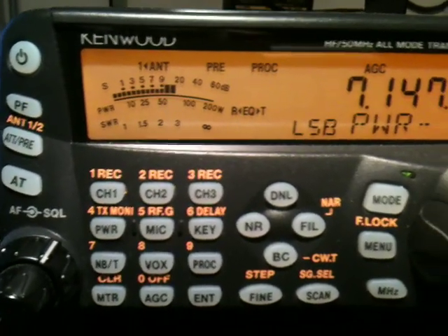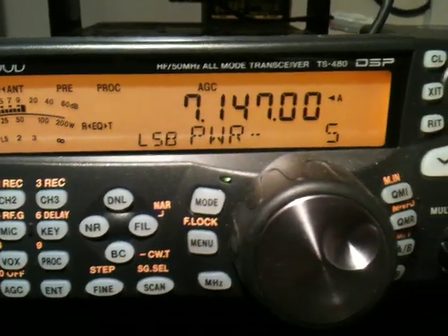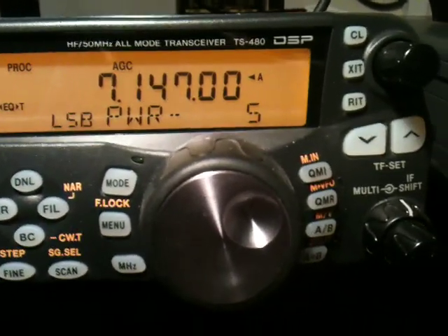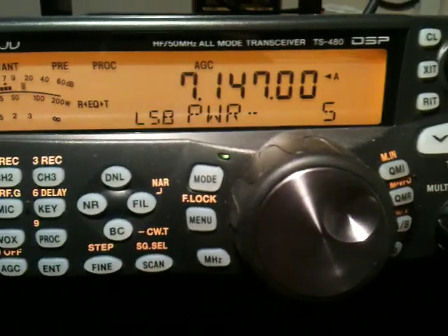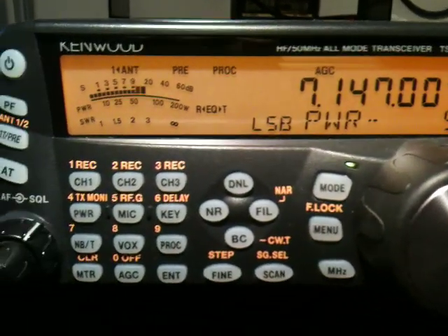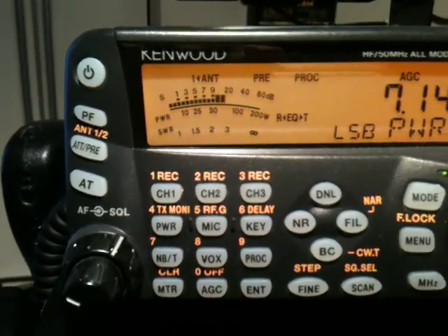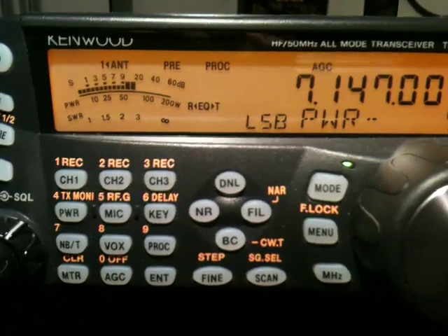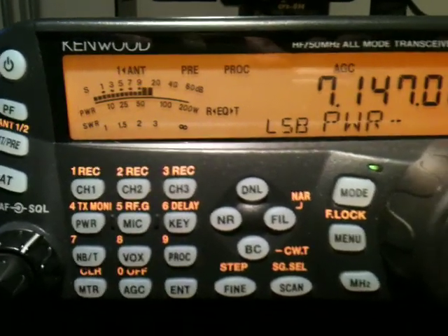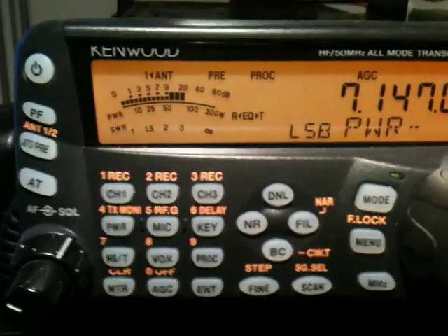G4ROJ Portable from G0VEH Portable, you're putting a very good signal. Location is G7. Well the caravan's right here. I've just got a 10x10m² dipole at around about 15ft, using an 817 with a linear. QRX, I'll take the linear off, QRX.